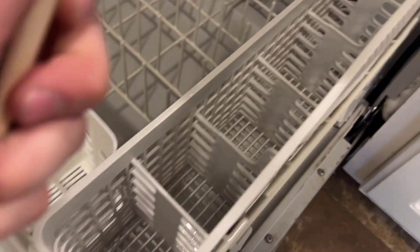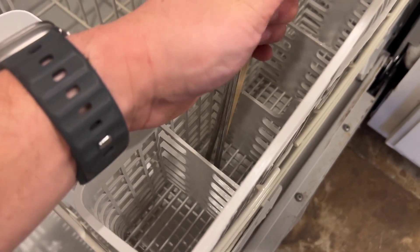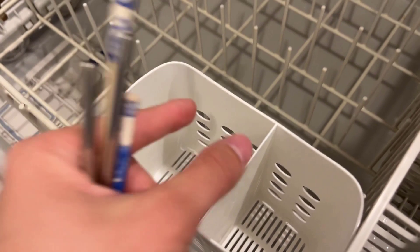I don't know about y'all, but our baskets that come with our dishwasher — when we try to put straws in here, they fall straight through those holes down here. So this solves that problem.